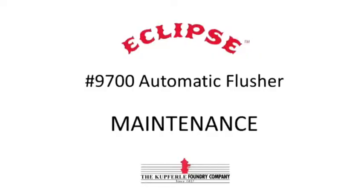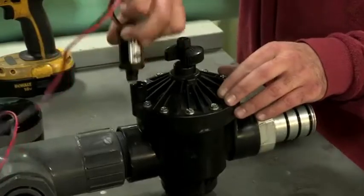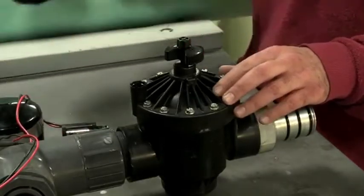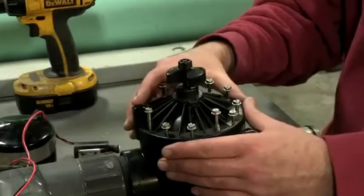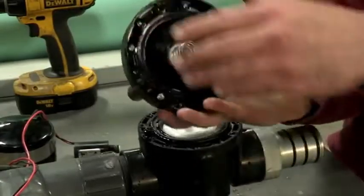To do maintenance on the valve, first unscrew the solenoid from the valve. Next, unscrew the bolts on the valve face. Open the valve carefully and remove any debris around the outer ring.